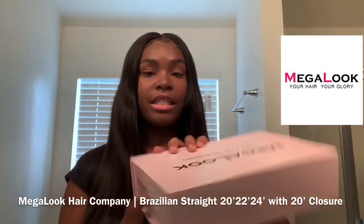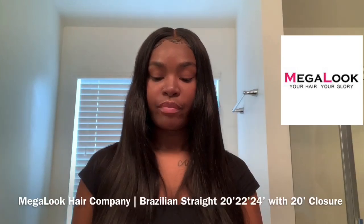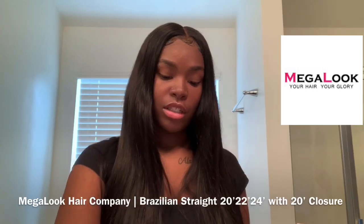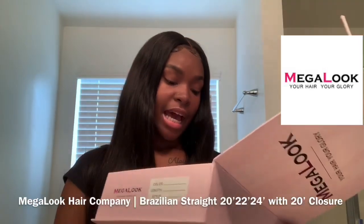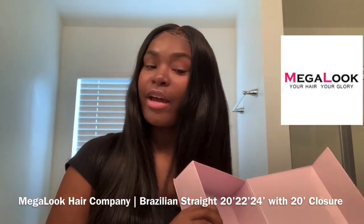On the side it has the color, the lengths, and the style that you chose. I had ordered three bundles and the closure, and it came with a wig cap, a little clip, and also maintenance tips for your hair — like for washing or if you wanted to bleach it. On the inside it says Mega Look wants to let every woman who uses their products feel more proud of herself, and honey, I feel more proud!